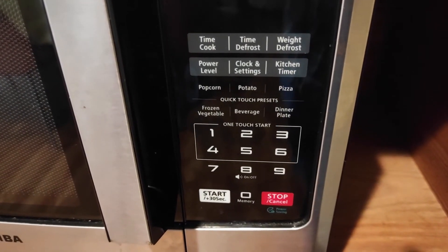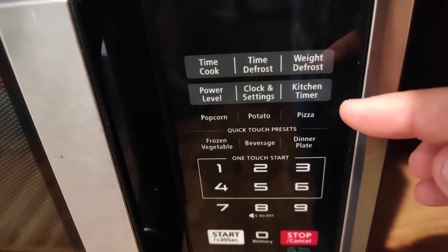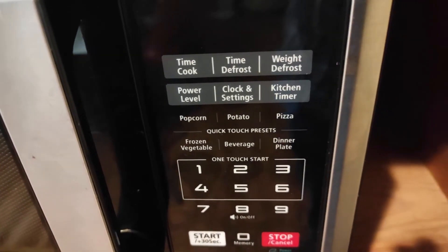Of course it has all the standard buttons. You can defrost by time or by weight. You can adjust the power level, and then there's a few quick buttons as well like popcorn, potato, pizza, that kind of thing.